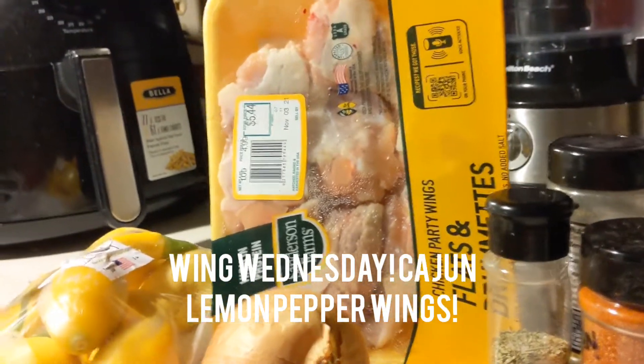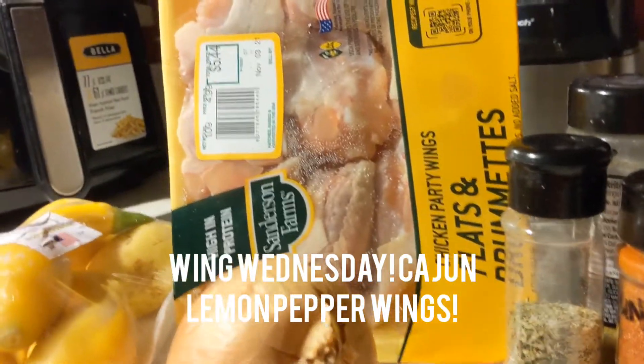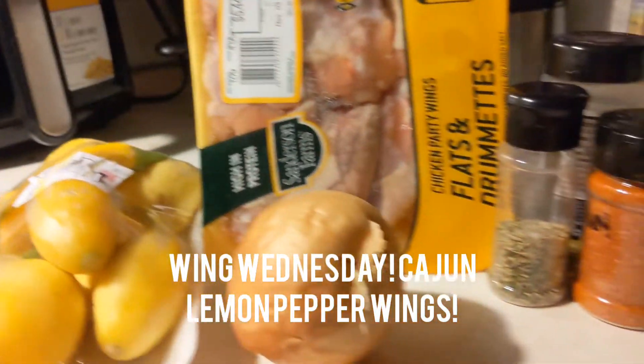Hey y'all, it's your girl V-Log. I am in the kitchen. So today is Wednesday — it's Wing Wednesday. And in honor of Wing Wednesday, we are going to celebrate by making some sautéed squash with some onions.